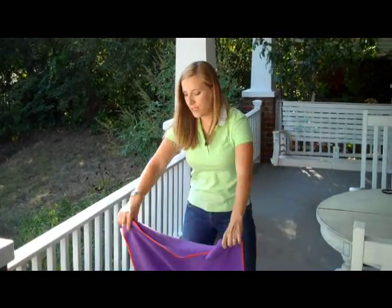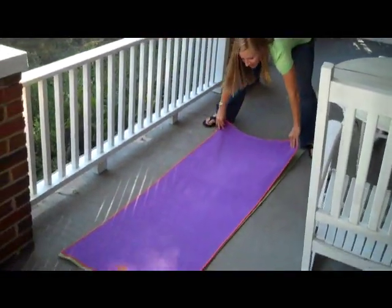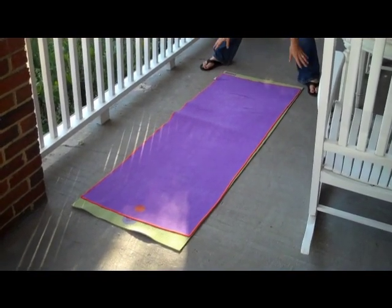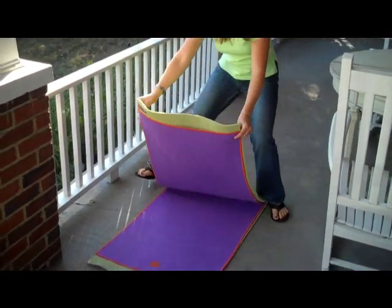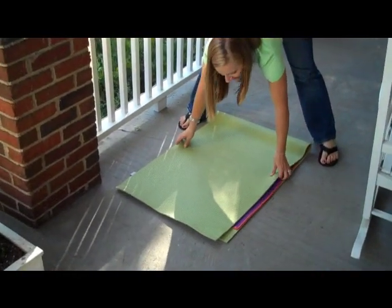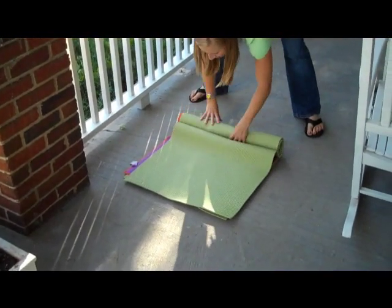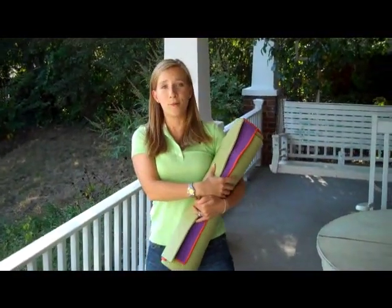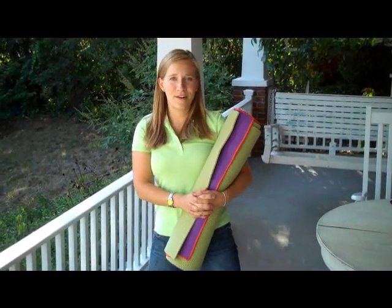So when I'm done with my class — someone taught me about this and I really like it. The bottom side is touching the dirty yoga floor, so you fold the sides that you've touched in half like that, so they're all protected. Then you roll it up like so. Then you put your strap on and bike on. So those are a couple of my yoga tips.